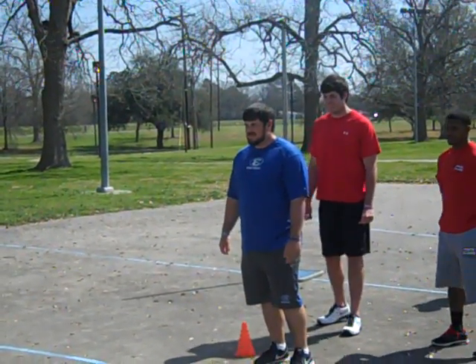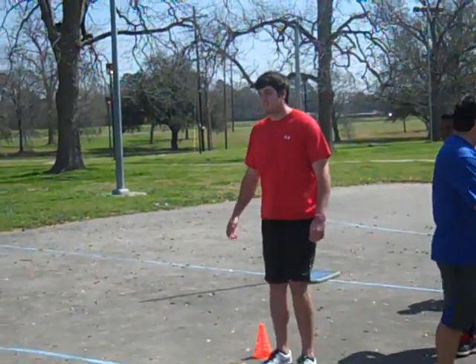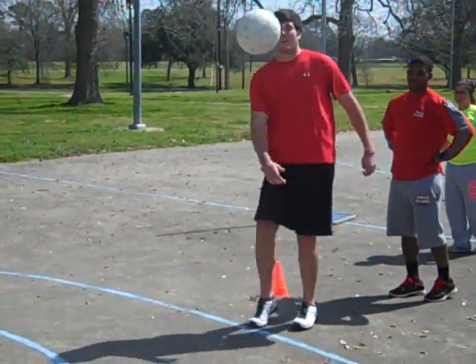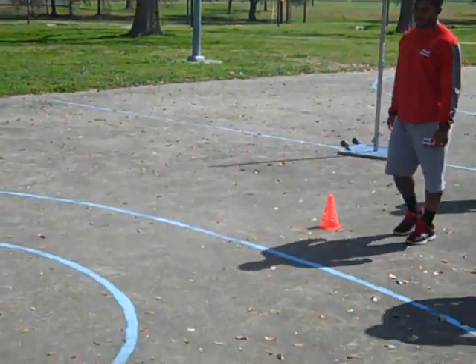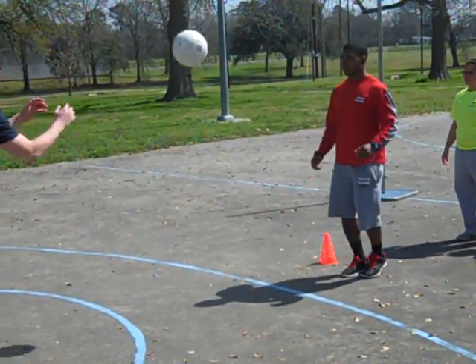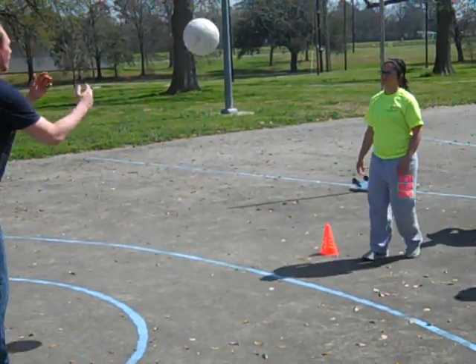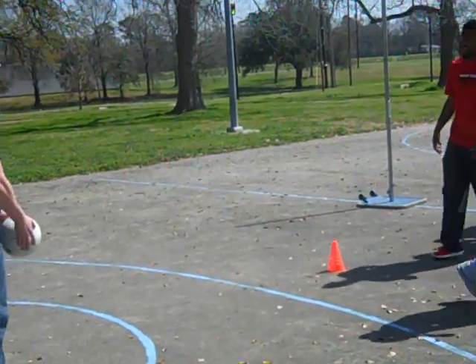Y'all are better soccer players than you thought you were. Nice! There you go. Nice.